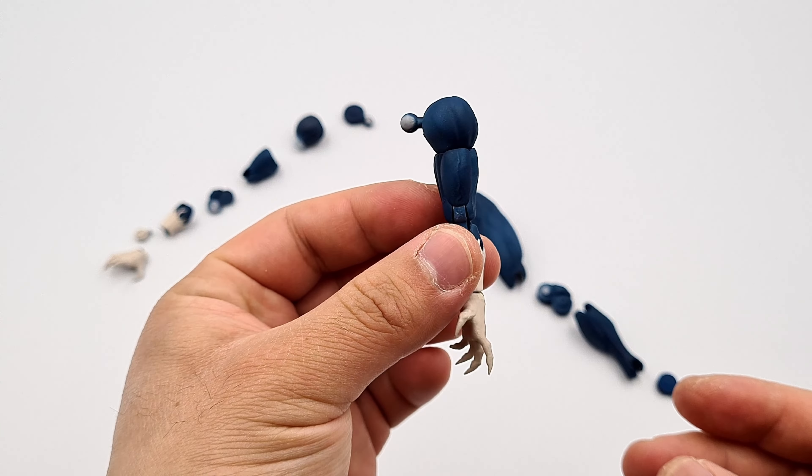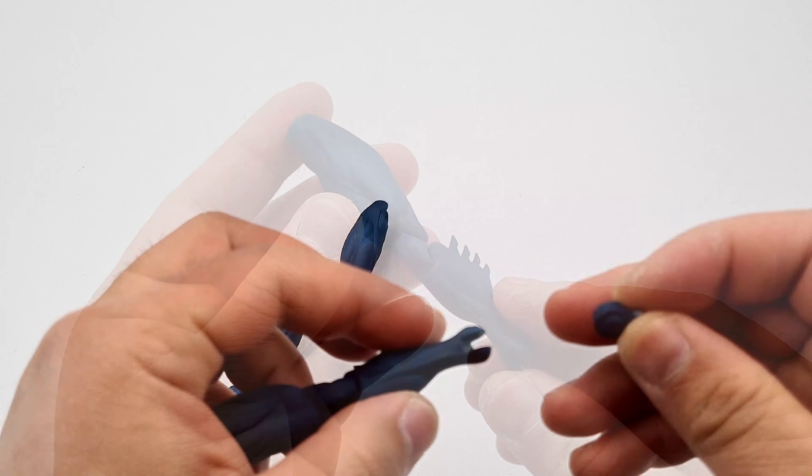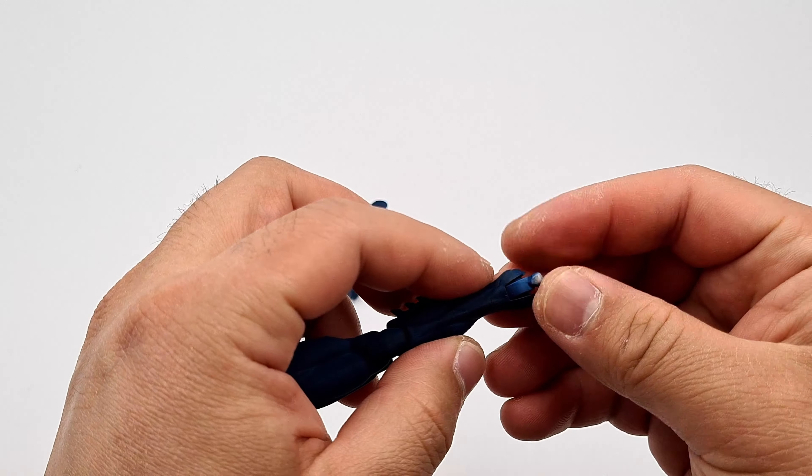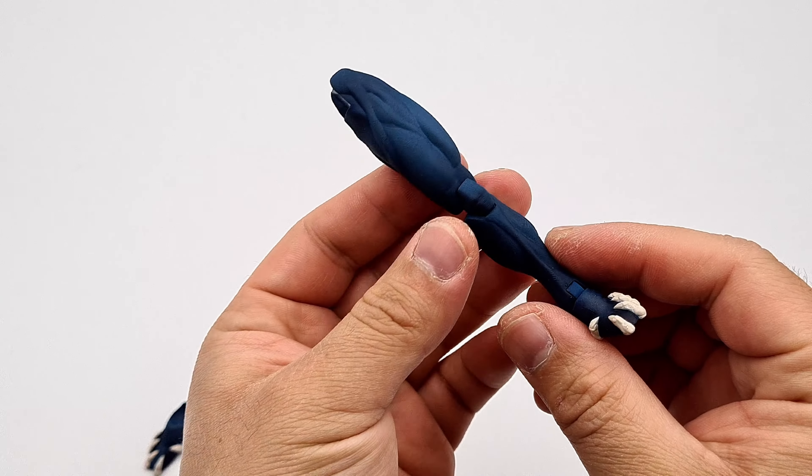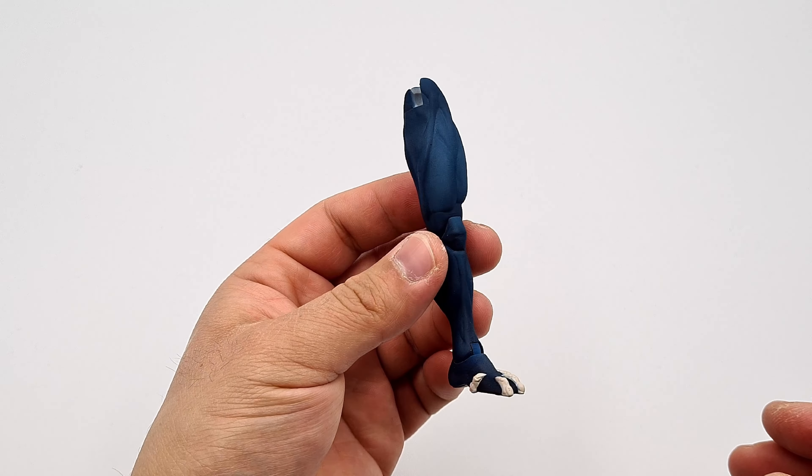Moving on to the legs, I basically heat up the thighs and push the knee piece into the thighs. As you can see, the knee piece when it's warm gets really soft, so it gets really easy to plug in. The calf piece is exactly the same — it gets really soft when it's warm, making it a lot easier to plug in. The ankle joint is exactly the same: I heat up the lower leg, plug in the ankle joint, and then push the feet onto the ankle peg. For the second leg I repeated the process, and now all the parts are done.